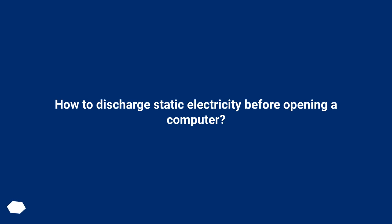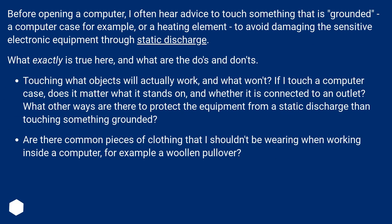How to discharge static electricity before opening a computer. Before opening a computer, I often hear advice to touch something that is grounded — a computer case for example, or a heating element — to avoid damaging the sensitive electronic equipment through static discharge.